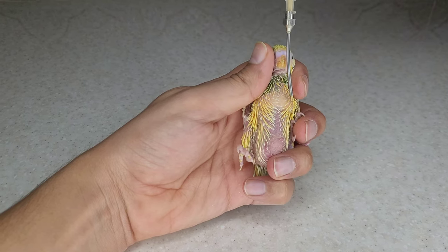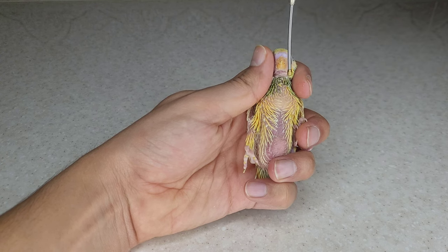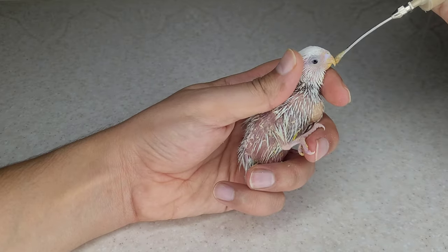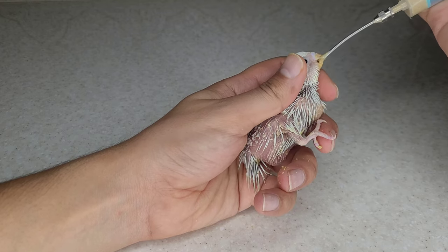The lung is located in the middle of the bird's body. If you insert the needle from the right side of the beak to the left, you will pour the food into the bird's lung and cause the bird to suffocate. If the needle enters the lung, the bird will feel very uncomfortable and you can tell from the bird's behavior.